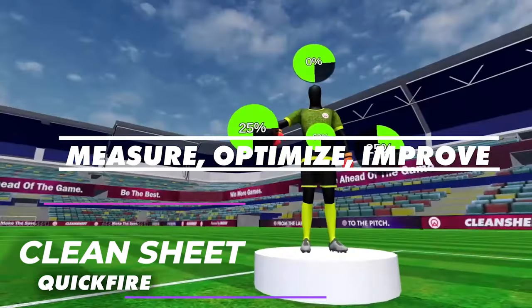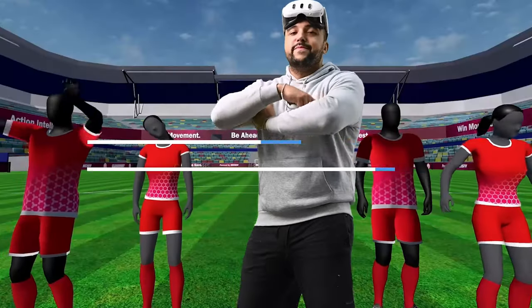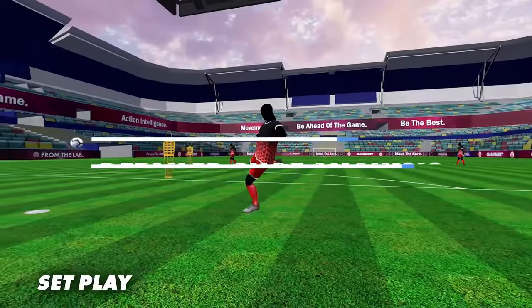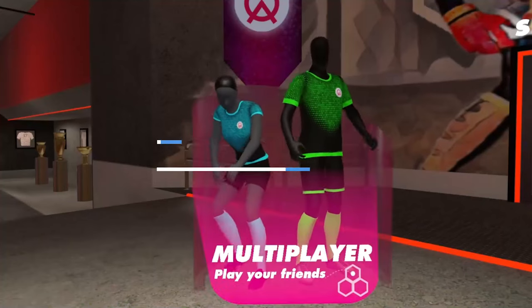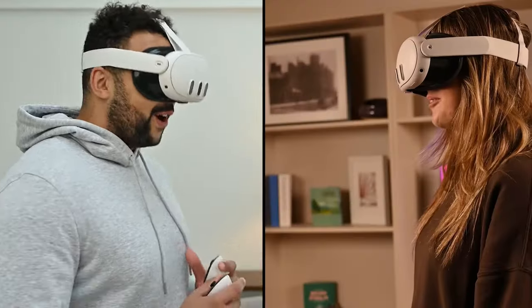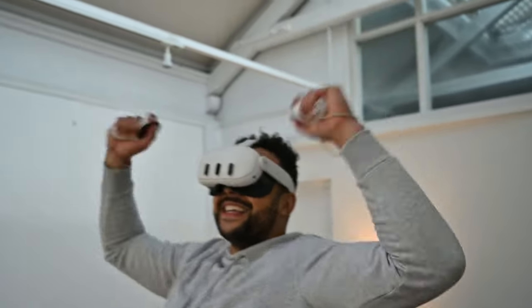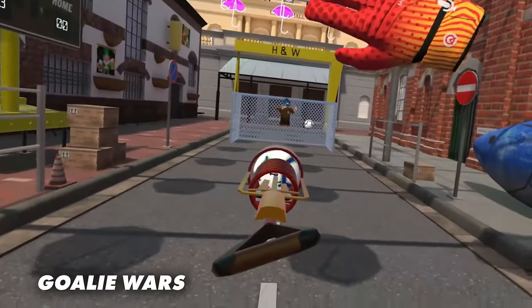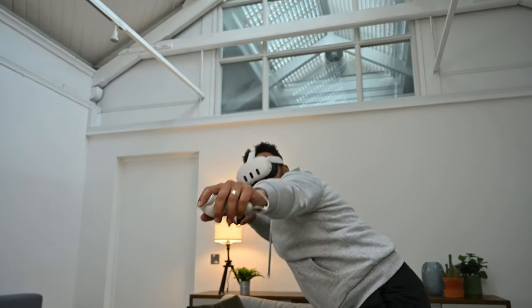Number 11: Clean Sheet. Have you ever wanted people kicking balls at you at 70 miles per hour? Clean Sheet is essentially you becoming a goalkeeper in a football game — or soccer as US folks call it. It sounds like a boring concept but it's a lot of fun. For fitness, you can play the quickfire mode where balls are constantly flying at you and you need to save them all. The game is even multiplayer so one person can shoot using a device and the other saves it. The main drawback is that you do need a large play space.